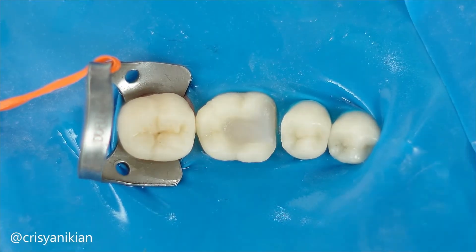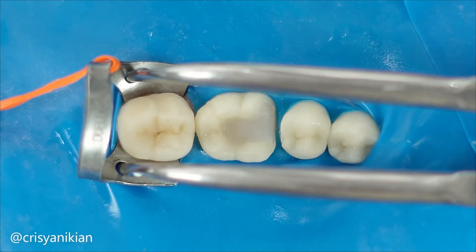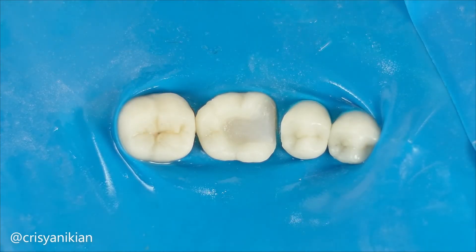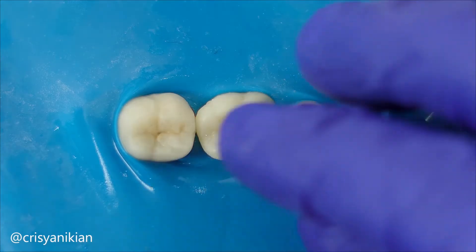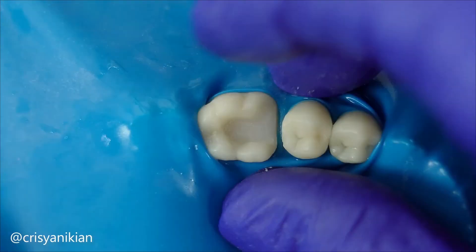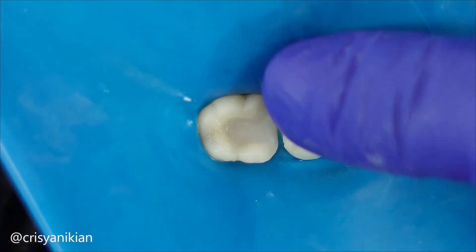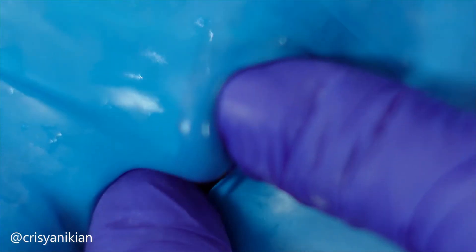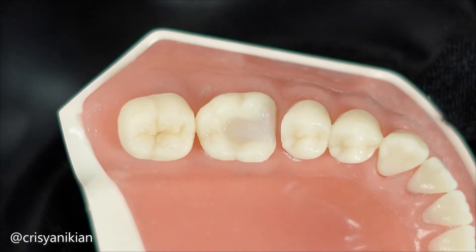Now, if necessary, perform immediate dentin sealing to protect the exposed dentin during the provisional restoration phase. It will allow improved bond of the restoration to the tooth. In this case, the composite resin core build-up has already protected all the exposed dentin, so immediate dentin sealing was not necessary. Therefore, I removed the rubber dam and checked if the preparation allows for adequate thickness for the restoration.